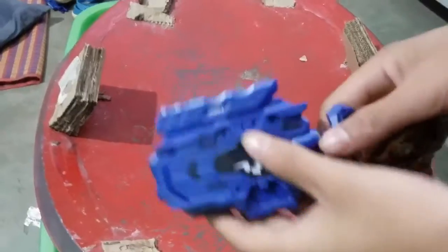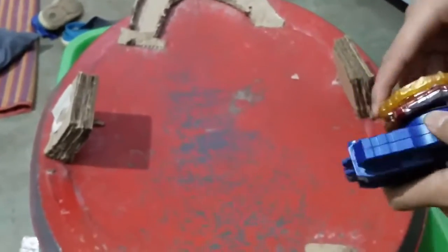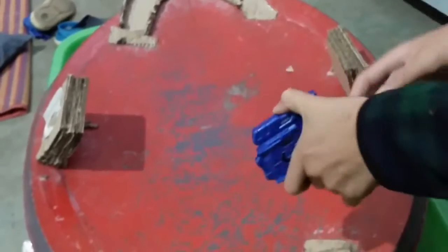Now guys, let's do it with Wolf's Brick and Right Spin. Now let's start. 3, 2, 1.